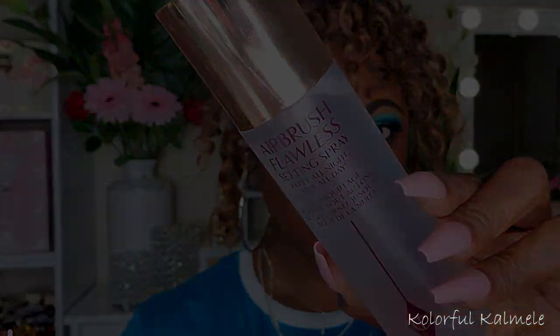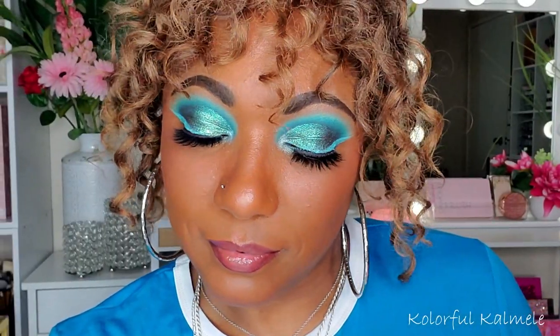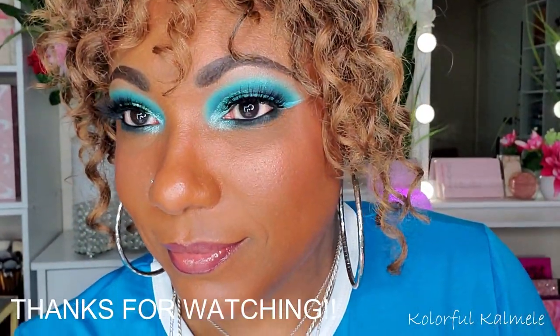To set my face I'm using my Charlotte Tilbury Airbrush Flawless Setting Spray — I've really been enjoying using this. I know I need to do an updated 'shop my stash' because I've just been using all kinds of stuff. Anyway, this is the look for today — I hope you guys like it, I had a lot of fun creating it. Thank you so much for hanging out with me; I'll see you on the next one — toodles!